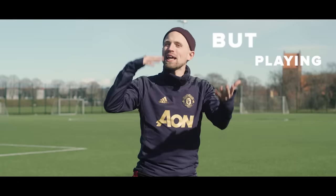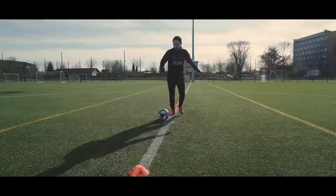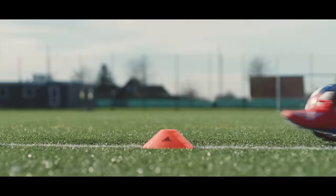Because it might look easy, but to quote the great man himself: playing football is simple, but playing simple football is the hardest thing in the world.